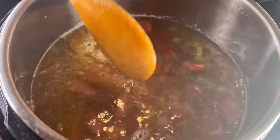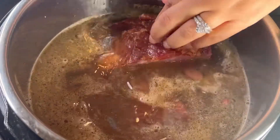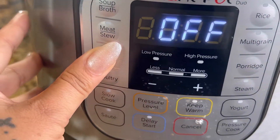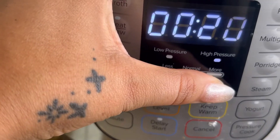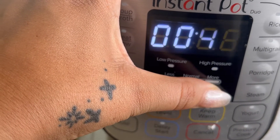Next you're going to add in two smoked neck bones — these add the most amazing flavor to the red beans and rice. Go ahead and put the lid on, set it to the beans/chili mode, and set it for 45 minutes. This is going to be the first cook — it's going to cook again after this and I'll show you everything.